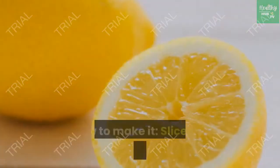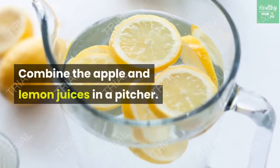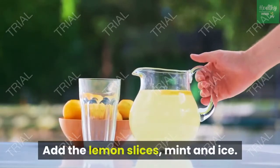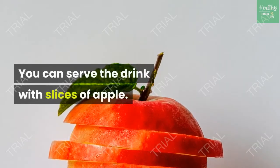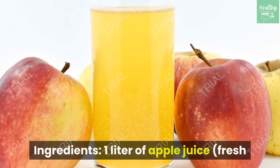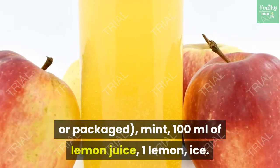Apple cider. Slice the lemon into circles. Combine the apple and lemon juices in a pitcher. Add the lemon slices, mint and ice. You can serve the drink with slices of apple. Ingredients: 1 liter of apple juice (fresh or packaged), mint, 100 ml of lemon juice, 1 lemon, ice.